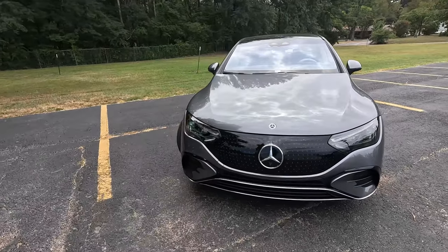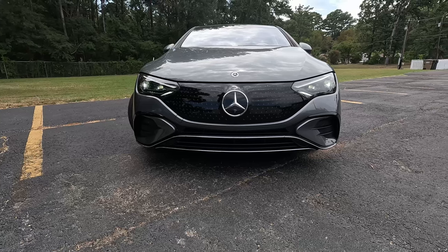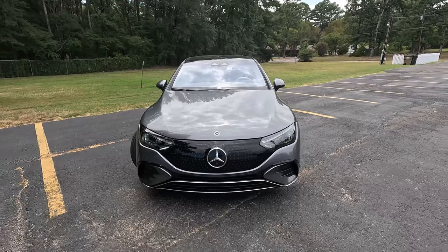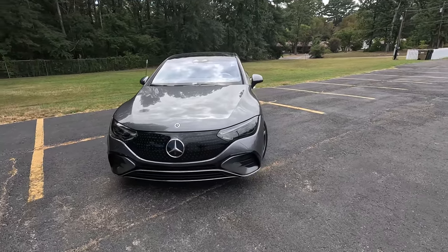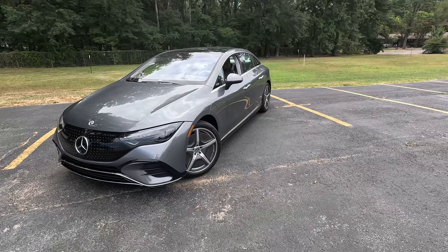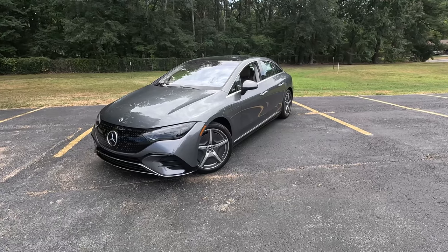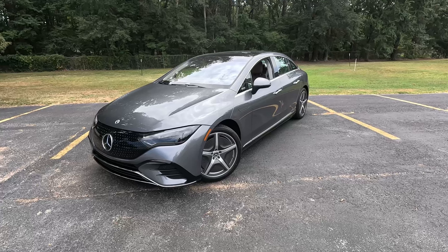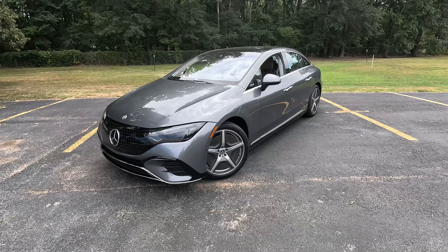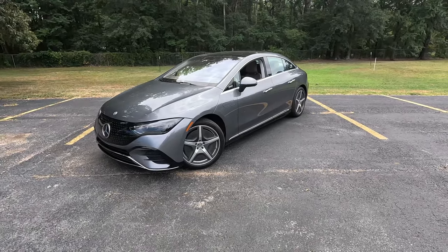Let's talk about the design. Mercedes-Benz with their EQ line — outside of the EQB — takes a nesting doll style approach. They all look very similar because they're all sculpted by the wind, so this looks like a smaller version of the EQS. Much like the EQS, they also offer an SUV version, which gets into the muddy waters of naming. This is the E-Class of their sedans, so EQE makes sense, but you can't call a GLE an EQGLE, so they call the SUV version the EQE SUV.